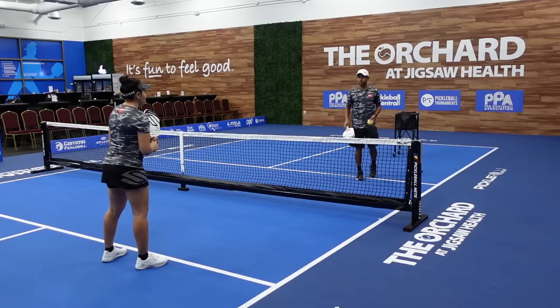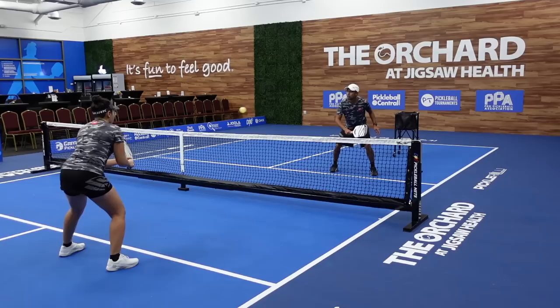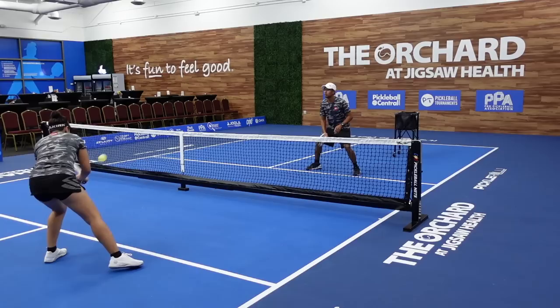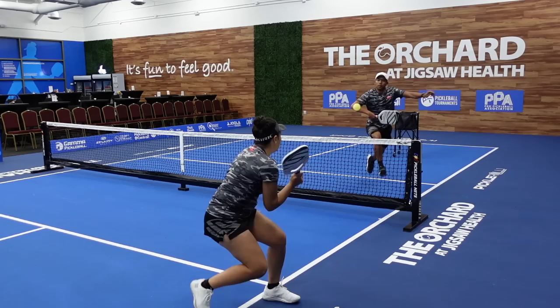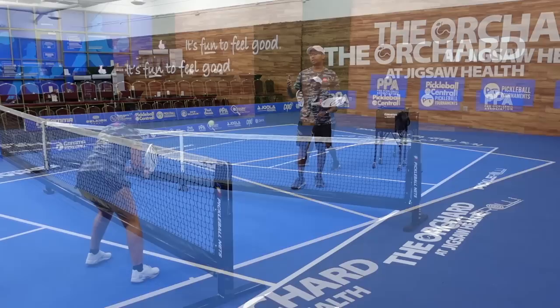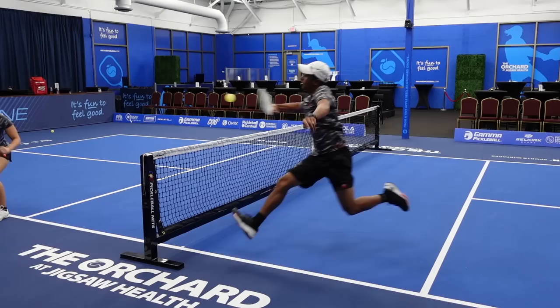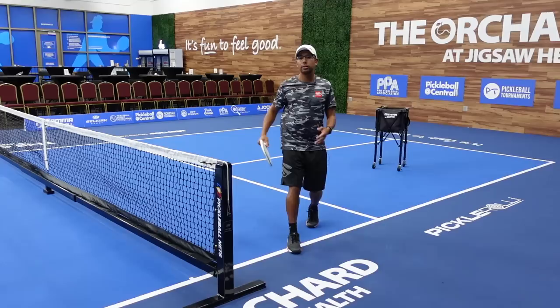Now we're going to show you two quick examples of how this Ernie is set up. As you can see in those examples, what I'm trying to do is pull my opponent off the court a little bit and force them into a low ball that they have to contact either a little bit behind them or on the side of them. That is the time that I want to make my initial move — in this case I'm jumping over the non-volley zone and hitting it with a backhand.